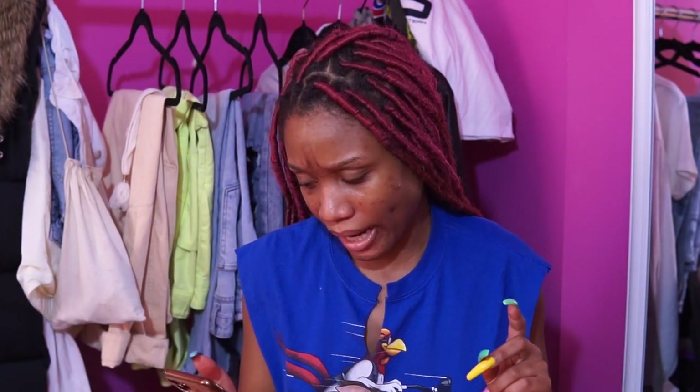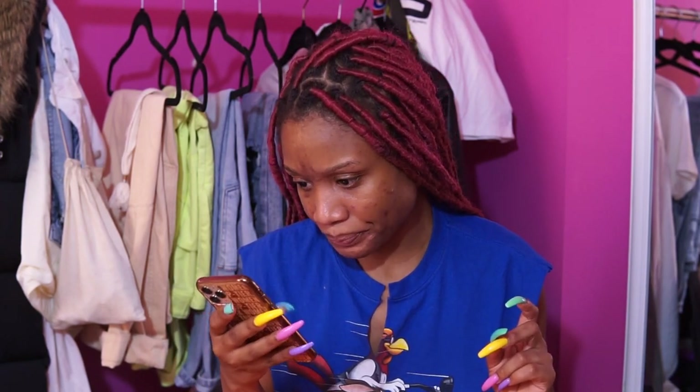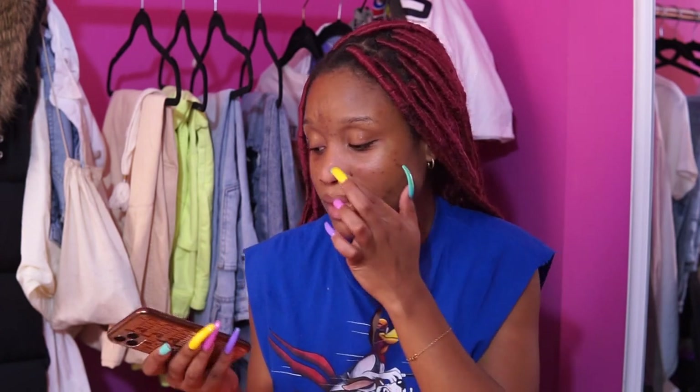Adidas gave me a coupon when I ordered — a $30 coupon. So the towel went from $70 down to $54.44. We always love saving a little coin. Shout out to Adidas for that $30 off. So that was the first thing that I got.